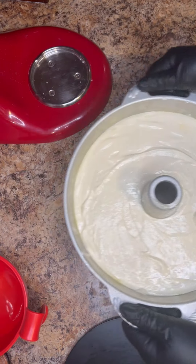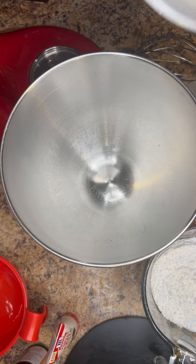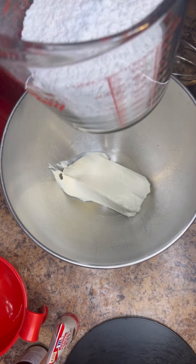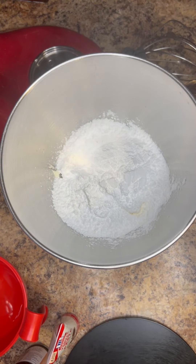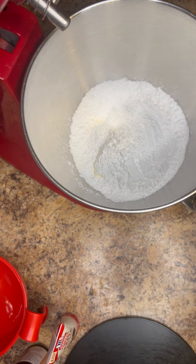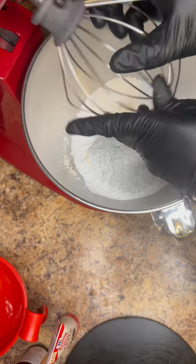Into a 325-degree oven. It only baked for about 50 minutes before I checked it, so about 50 minutes and you want to start checking your cake — every oven is different. While that's in the oven, go ahead and get our glaze together: a stick of cream cheese, two cups of powdered sugar, the reserved peach juice, and of course some vanilla flavoring.